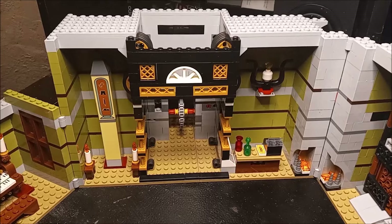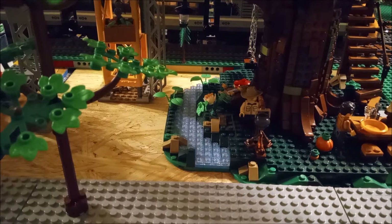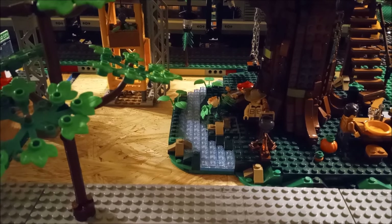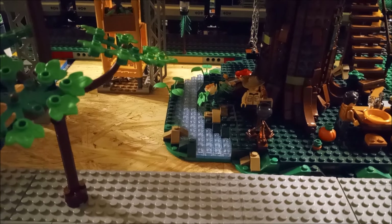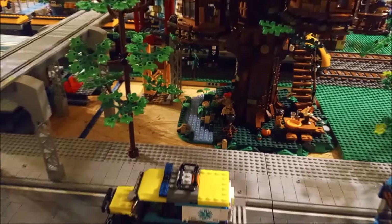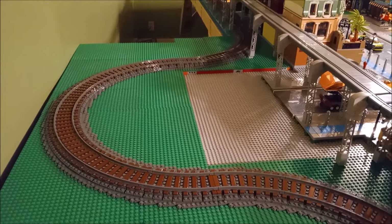Moving on to our platform — Mr. Cowboy Guy here with the treehouse got his cowboy hat back. Yes, I finally found it, so he's complete with his hat now. Take a look at this section over here again — it looks a lot different than it did last video, right?